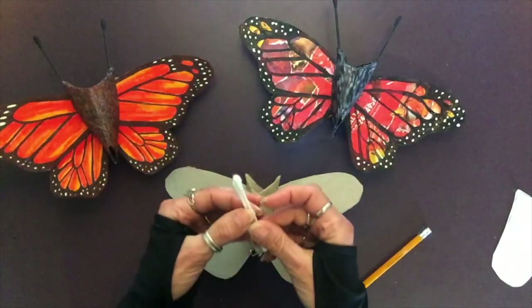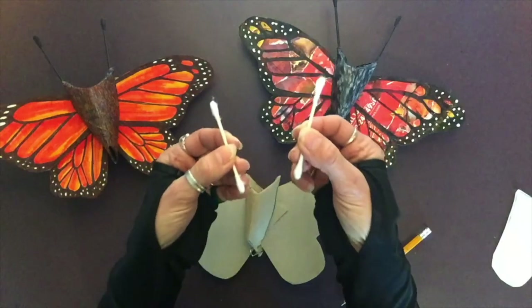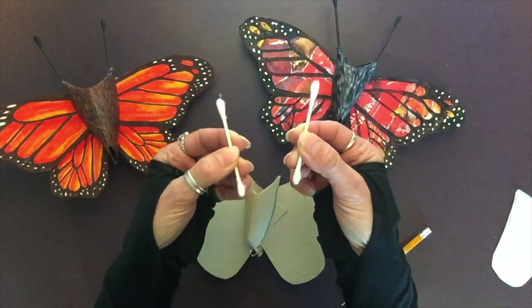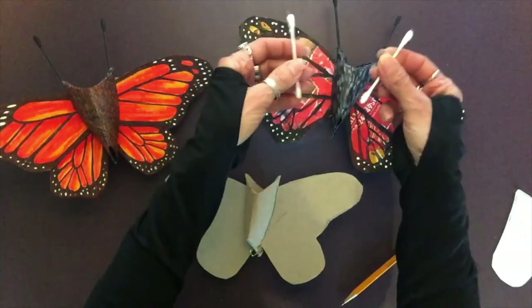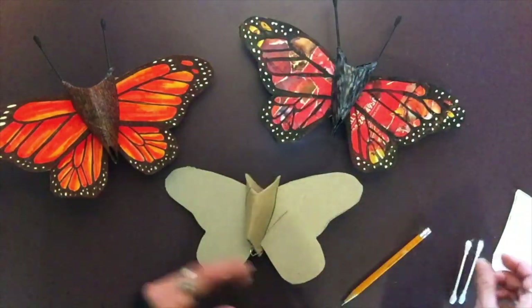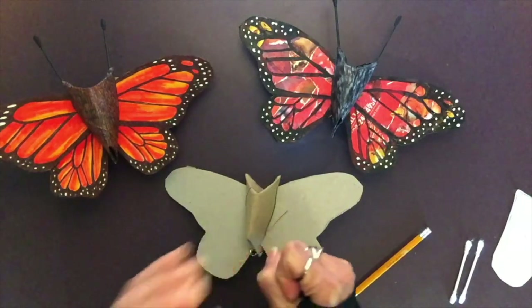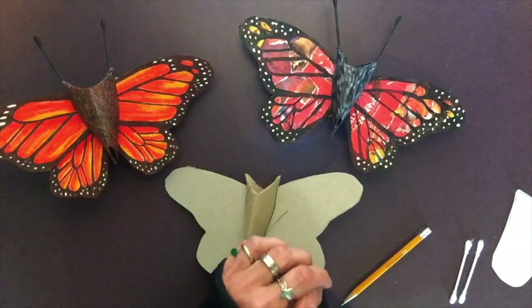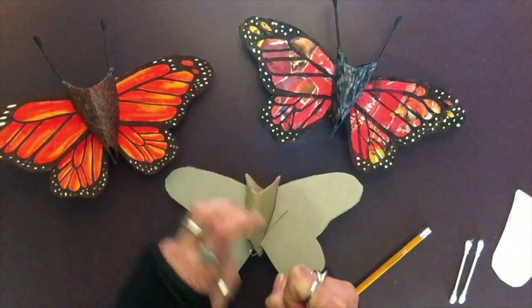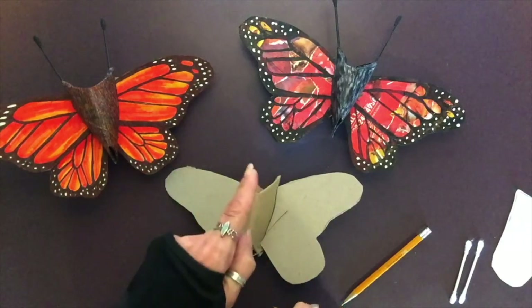As you can see on mine, I've added antennae using simple Q-tips — clean Q-tips — painted black, then simply insert them with a little dab of glue and you are done. I cannot wait to see what you've come up with. Please submit to hashtag at home in nature. Stay healthy and I'll see you next week.